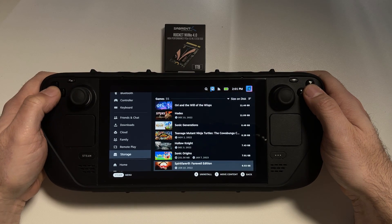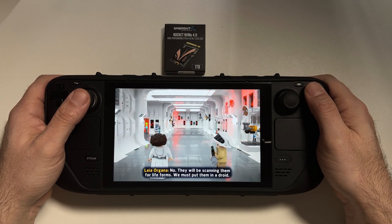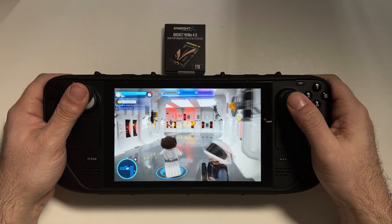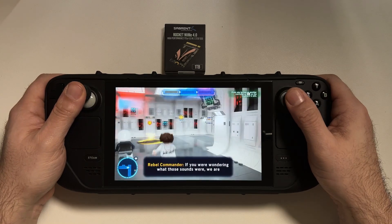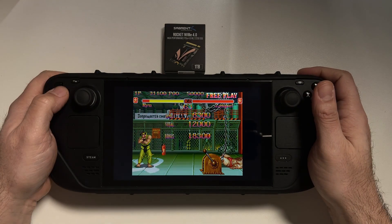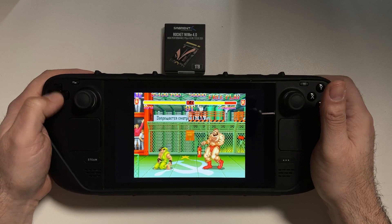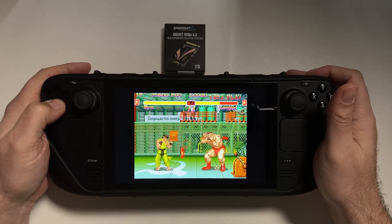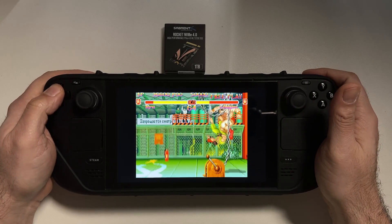Our final episode for Steam Deck month is going to be a tutorial on how to swap out the hard drive on your Steam Deck for a larger one. This is for people who may have purchased the 64 or 256 model Steam Deck and found they were running out of storage or wanted to enhance their storage capabilities without relying on an SD card. Thankfully, this is not as hard or intimidating as one might think. So let's dive in and get to work.